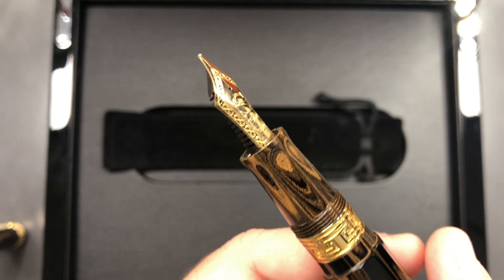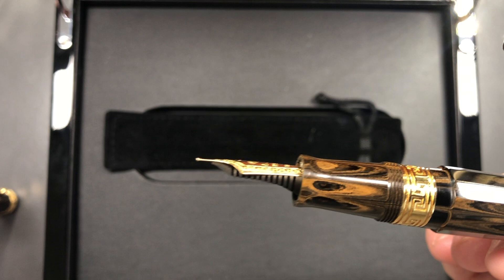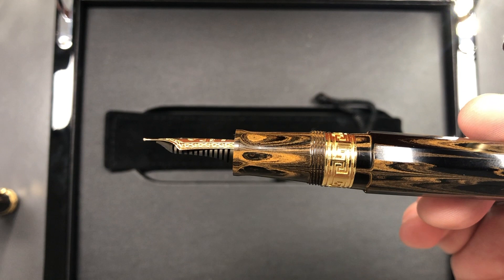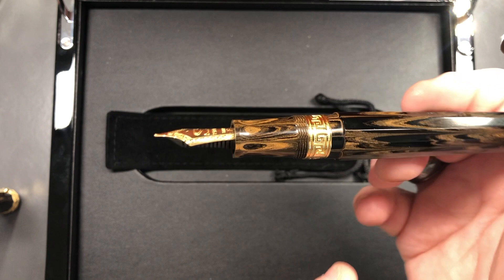These nibs are supposed to be made internally within Santini, although I do think the 'F' designation is laser engraved, which sometimes gives me the idea the nib grade may have been applied later. But Santini say these nibs are made internally, so I'll go with what they say. The nib has an ebonite feed with a contoured profile. The section itself is beautiful with that wood-grain effect, a slight concave flute where it tapers out, pronounced but not sharp threads, another Greek key band, and a step up to the body.